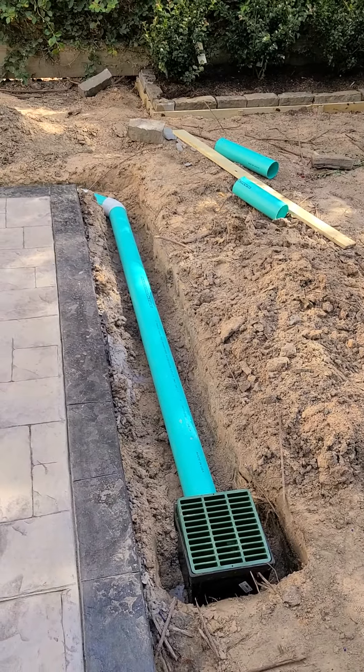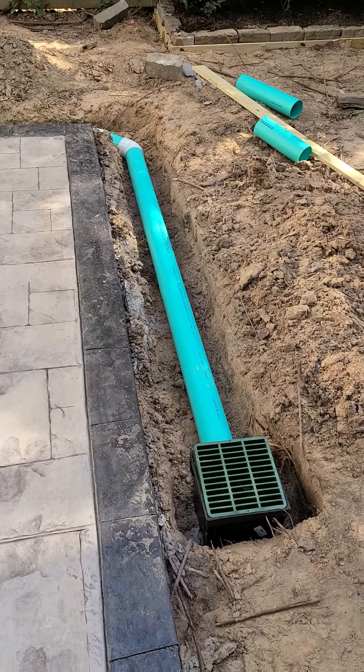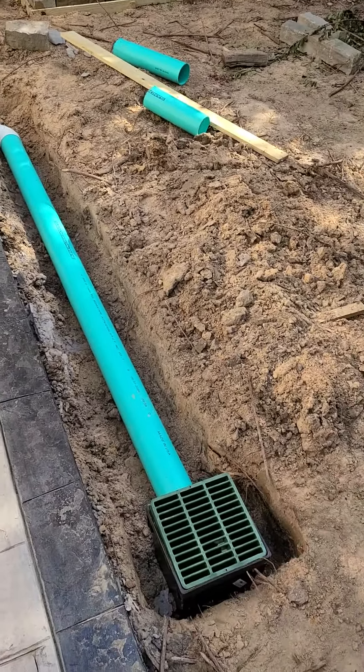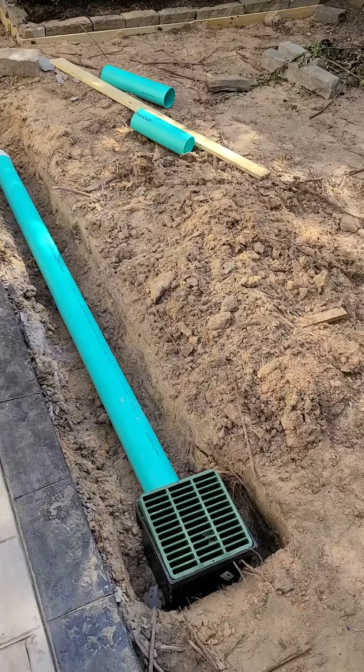This is for the DIY homeowners: make sure you have some drainage. That's additional work that needs to be done — taking all that dirt out, putting that pipe in, and putting your basins in.